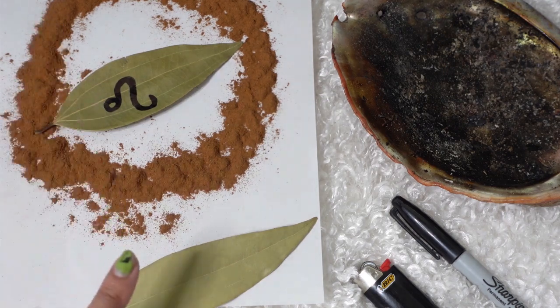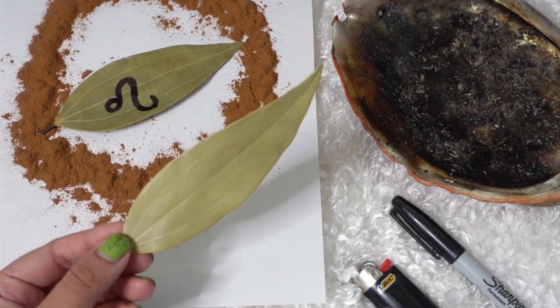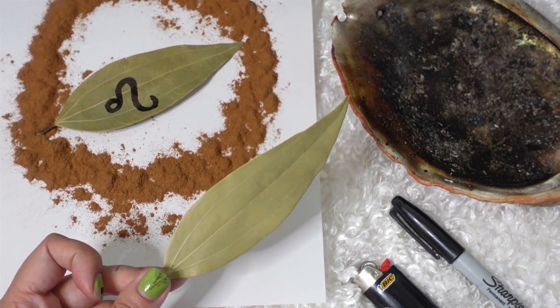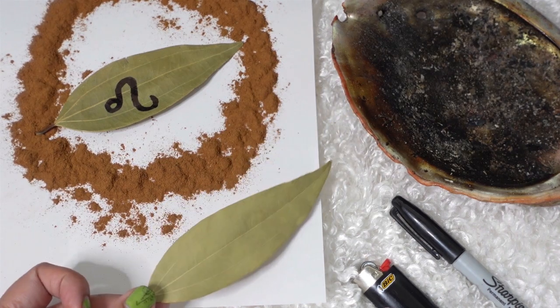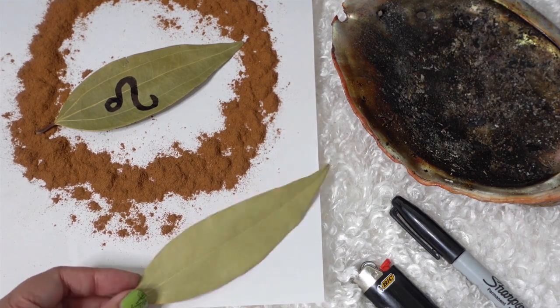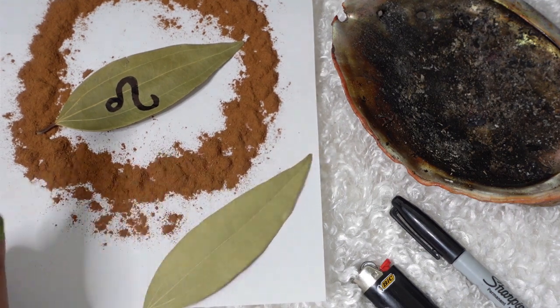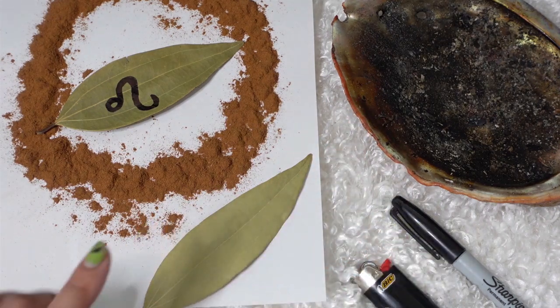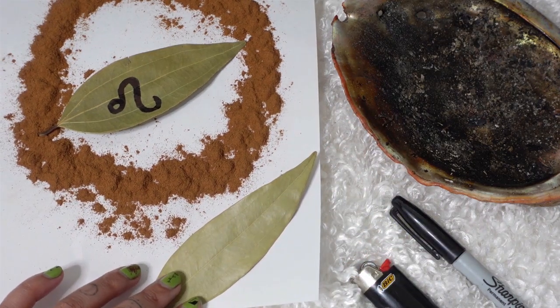What you're going to need is a bay leaf — I have an Indian bay leaf right here, these are actually from my shop if you're interested. They come directly to you from me. You're also going to need cinnamon, a fire-safe dish, a lighter, and a sharpie pen or something to write on your bay leaf with.